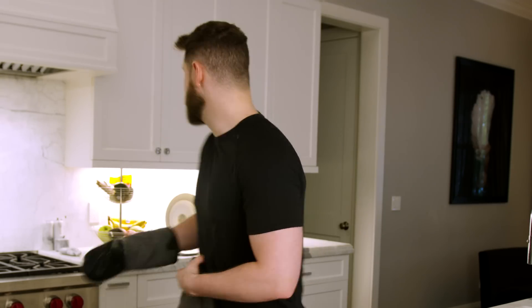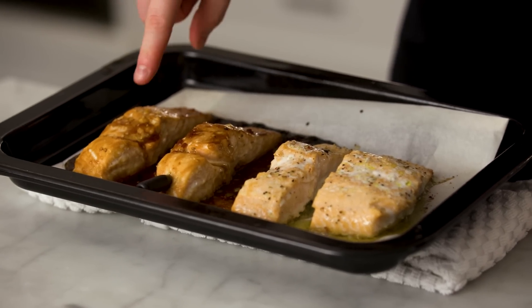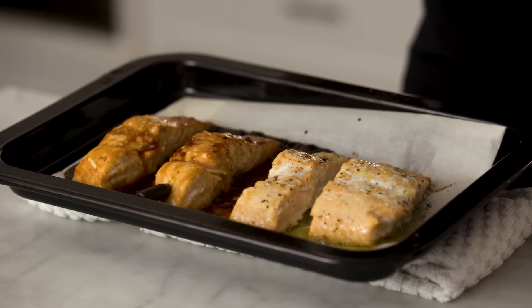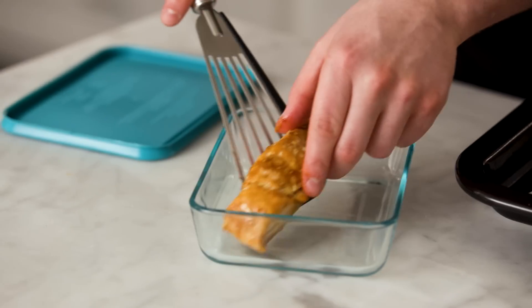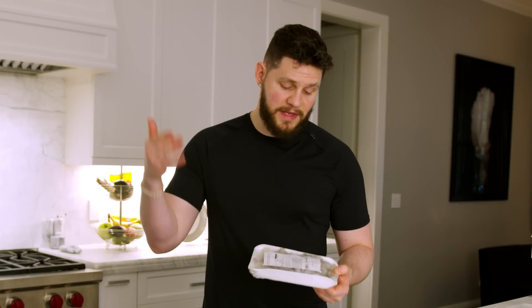About 10 minutes later the salmon is ready. We've got perfect teriyaki salmon and plain salt-and-pepper salmon — we can add anything we want to it. Pull the thermometer out and throw the filets into a meal prep container.